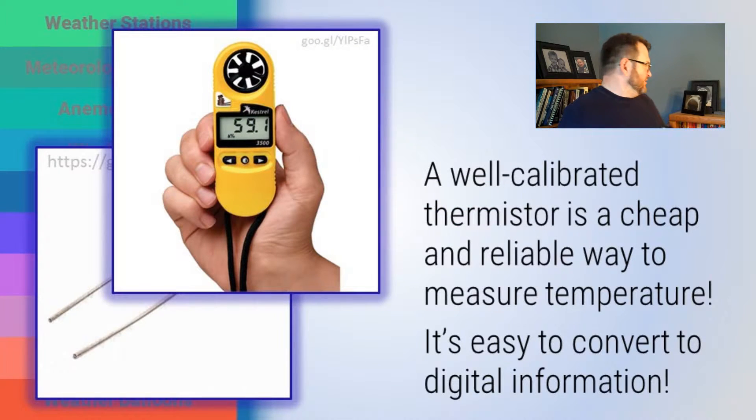There's a little thermistor in here measuring temperature right now. There's a little handheld weather instrument called a Kestrel measuring the temperature in that slide. A well-calibrated thermistor is a cheap and reliable way to measure temperature — a brilliant little piece of technology. It's also very easy to convert to digital information to be stored by your data logger.